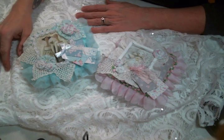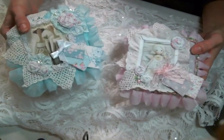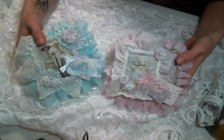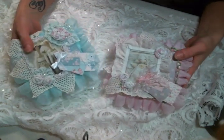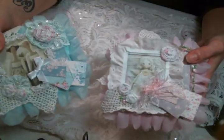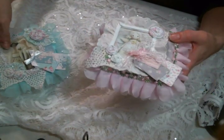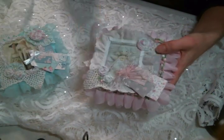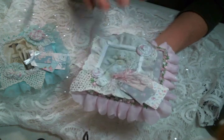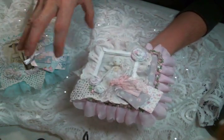I made these two gift sets that will be available in my Etsy, or you can message me — my email is below if you're interested. I made a blue one and a pink one and they are Tilda inspired. I'll show you the front and tops of each one, then go through the pink one piece by piece, because they're almost identical inside with little variations on the colors.